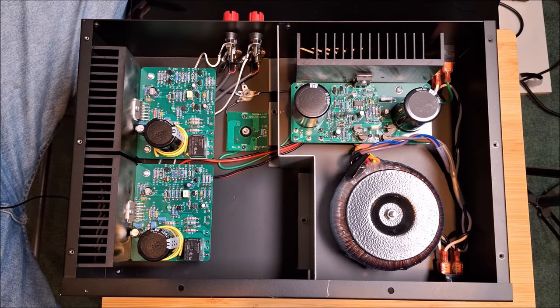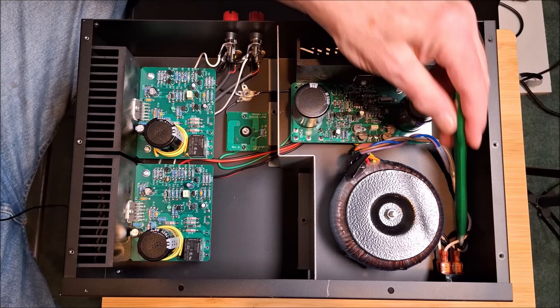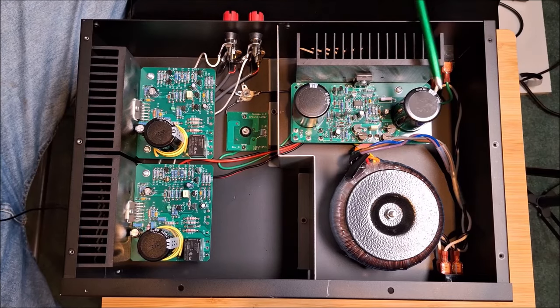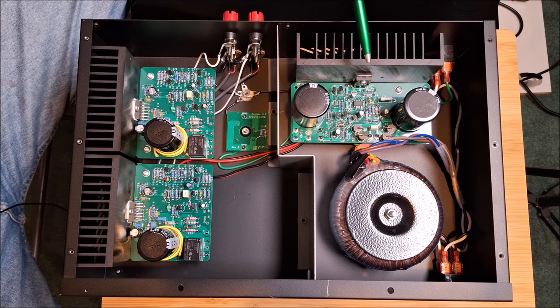Here we are looking at the inside of the Akatika GT102 Z4 amplifier. We're going to start on this side, which is the power supply side. AC comes in here, power switch there. This is your power supply, your big toroidal transformer. Each of these is a 10,000 microfarad capacitor, so very good power reserve, especially for a 50-watt into 8-ohm amplifier.